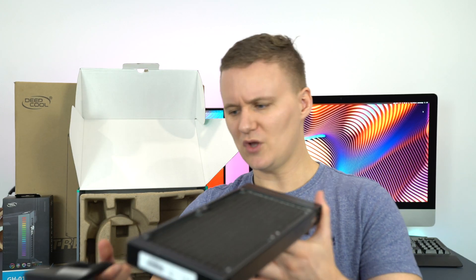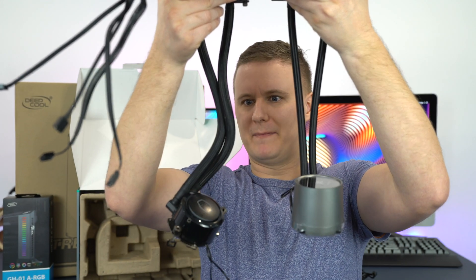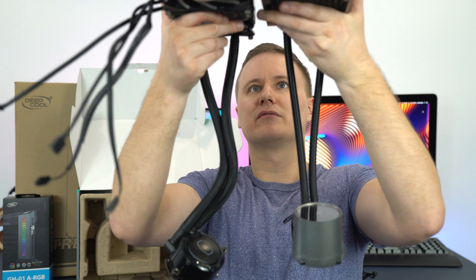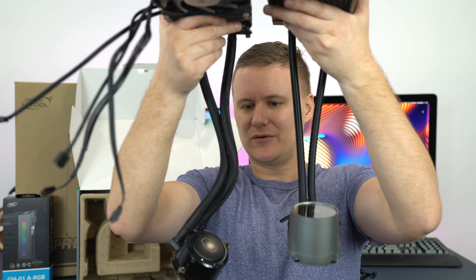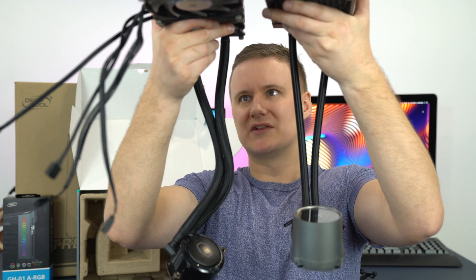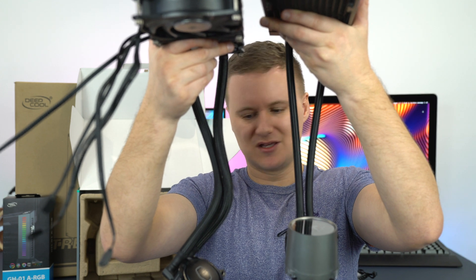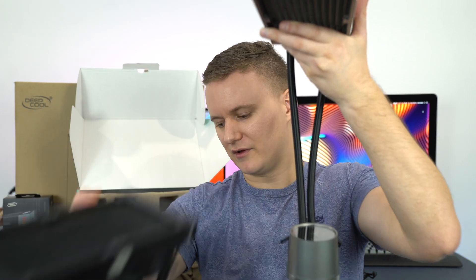They're nice and flexible, they move around quite easily. The actual length of the tubes — I'd say the Cooler Master ones are maybe a little bit longer and a little bit more rigid, they've got a certain bend to them you can't really get out. But in terms of the thickness of the hoses, pretty similar. This pump is definitely a lot bigger though.